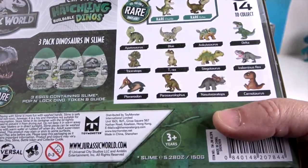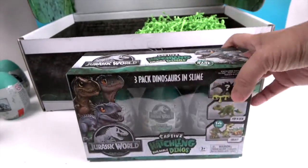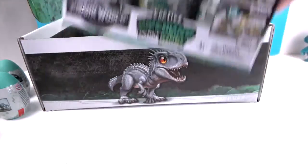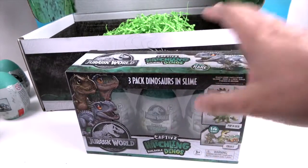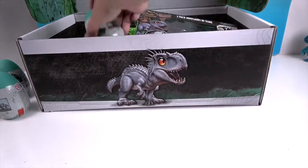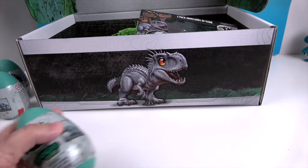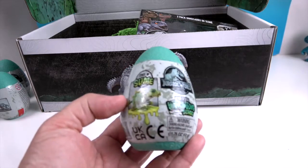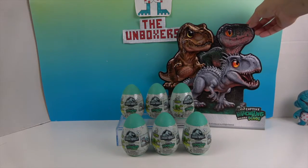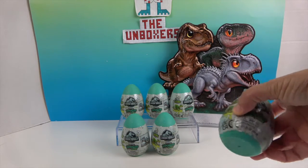We are going to open some today because we've got to see what's inside. We're going to save this three-pack for the next video along with one of the single eggs so that we have an even amount to open. Stay tuned for that video to see what comes in our three-pack and the other single egg. But for now we have six of these to open. So we're going to move the box out of the way and get to opening — there are the six hatchlings, looking like little baby dinos.